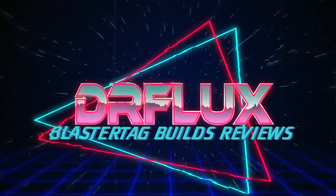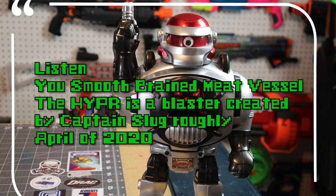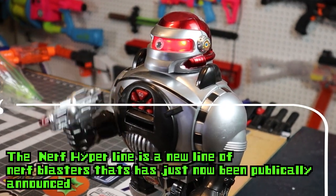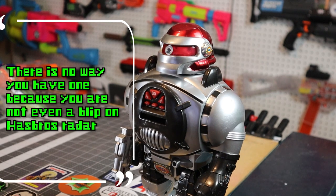Let's go ahead and jump right into the video. So I am very excited to get my hands on the first hyper blaster. The hyper line looks really cool and... Jason, you smooth-brained meat vessel. The HYPR is a blaster created by Captain Slug roughly April of 2020. The Nerf Hyper line is a new line of Nerf blasters that has just now been publicly announced. Who? There is no way you have one because you are not even a blip on Hasbro's radar.